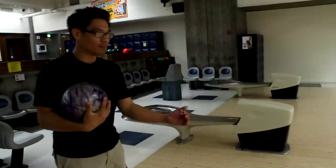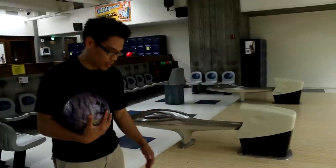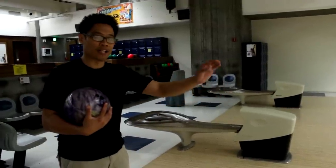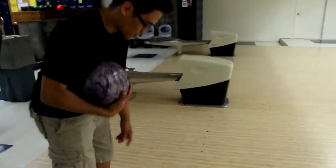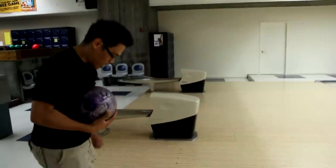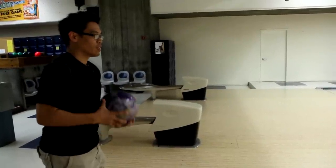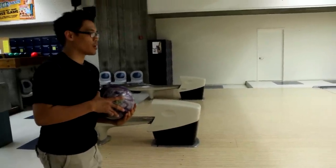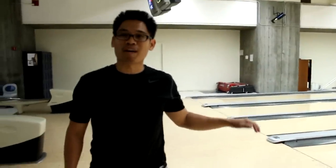Before I start this drill, I want to figure out about where I want to stand. Based on my particular game, I know I want to stand four boards to the right of my intended target. My intended target in this drill, where the tape is, is at about eight boards. So I've got to stand four boards to the right of eight — one, two, three, four. In this particular drill, I'm looking for an audible — I'm looking to hear the ball roll over that piece of tape. If I execute properly, I should be able to hear that audible. I actually heard that audible, so I hit the piece of tape in the front. That's exactly what I wanted to hear. That tells me I'm lined up good and I threw the ball pretty good.